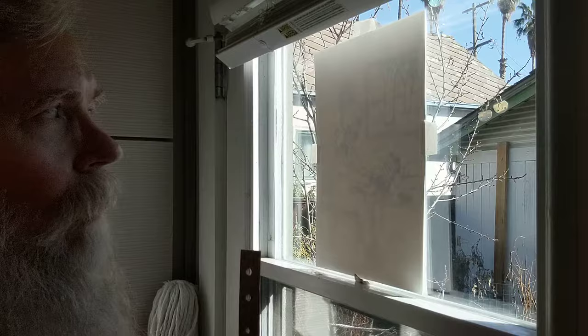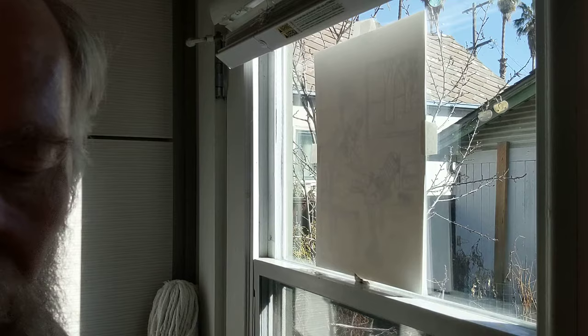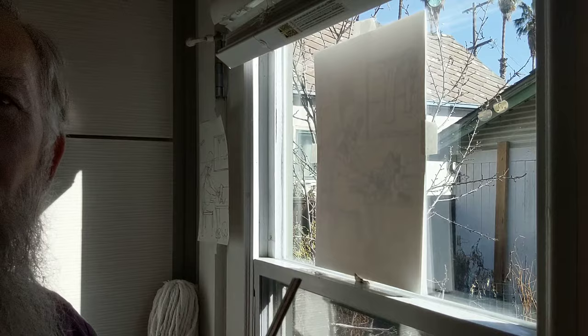You need your ruler to draw straight lines and redraw your borders. You need your H or HB pencil. Do not bring your eraser — you do not want to erase this paper. The watercolor paper should never get erased. I also brought my original sketch along in case there are things I can't quite see through my paper, so I can get a better idea by having that sketch alongside.